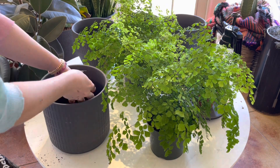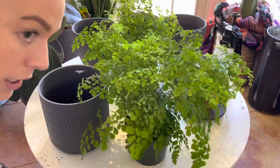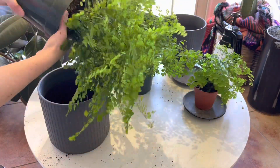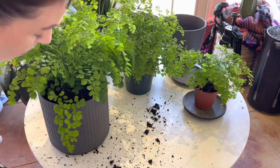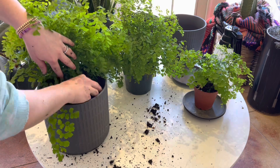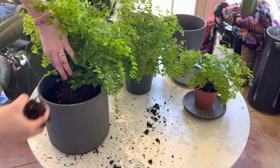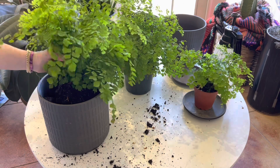Here I'm just using some basic potting soil. These really do well with peat moss — anything that retains moisture works well for them. In the summer when these guys are outside, I typically water them once a day. Of course I'm growing them in the shade, but as long as you have a drain hole in the bottom of your pot, they're pretty hard to overwater.